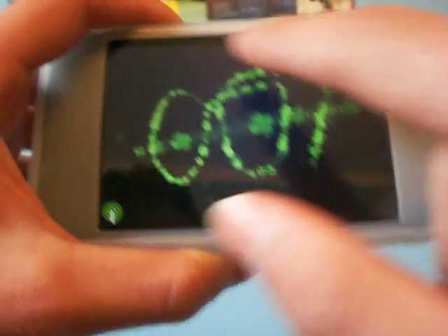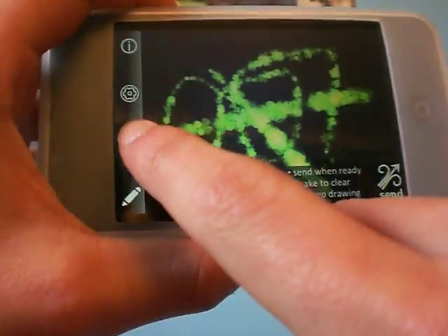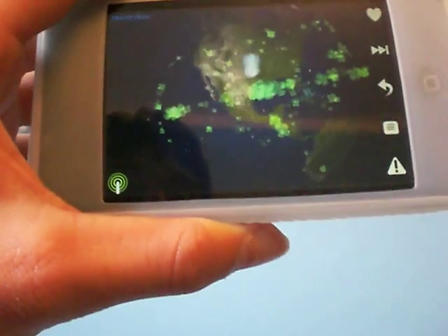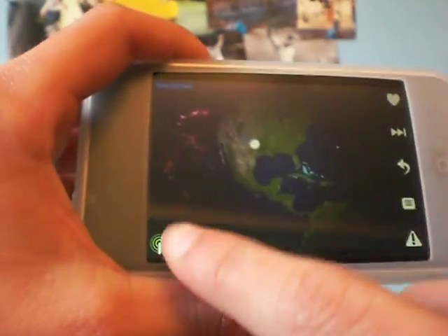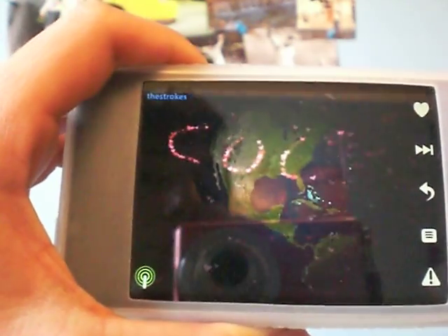Now other people around the world are gonna be watching this as I draw. So you click the antenna and then click the world button, and this is what somebody's drawing right now.